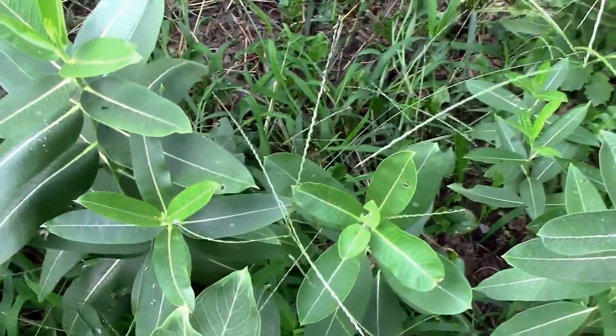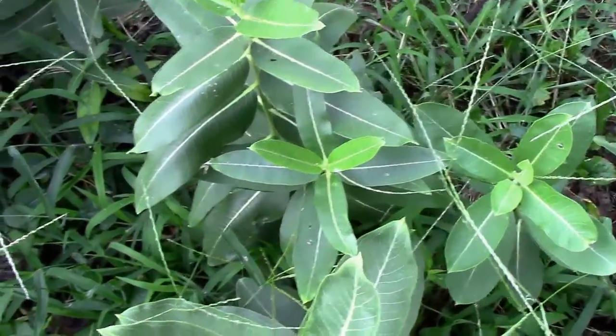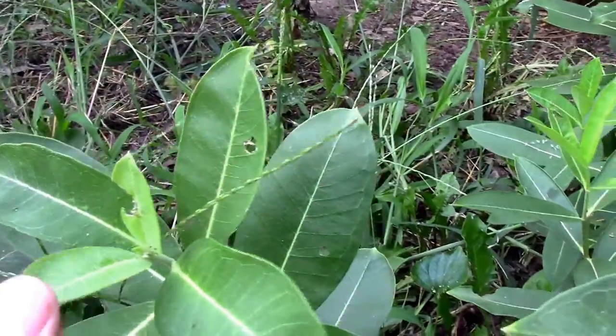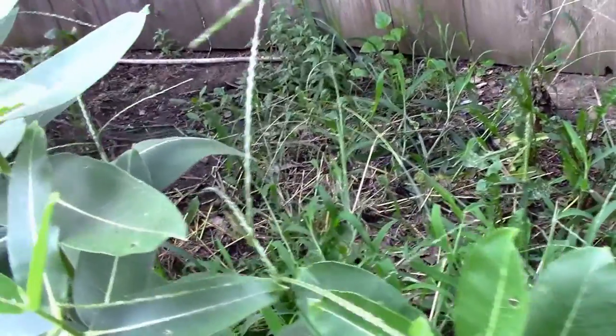That's just cooler than that. I'll have to let Joshua know about that since he helped me out on this project. We have some more damage to this leaf, so we may have another one on this plant too, but we have at least two.